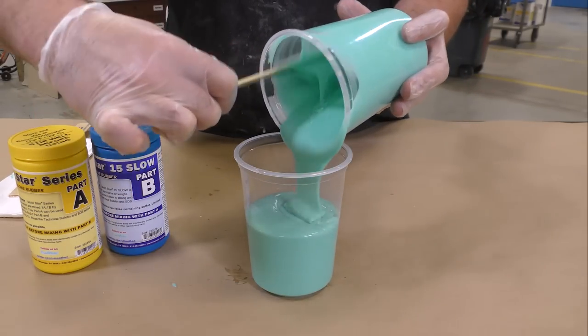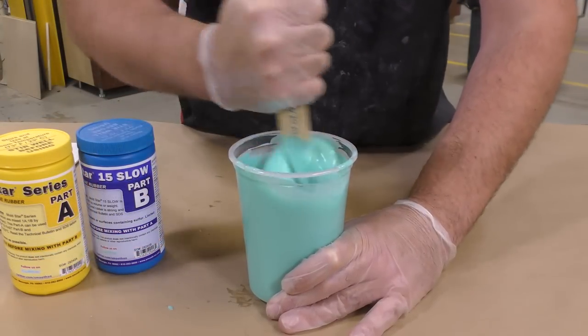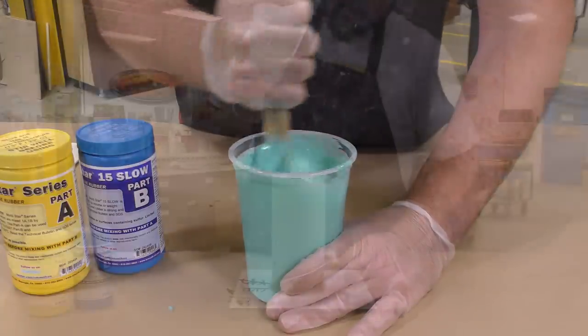This is a double mix technique: mix it in the first container, transfer to the second container, mix it one more time — scraping the sides and scraping the bottom — and then we're ready to pour the material.